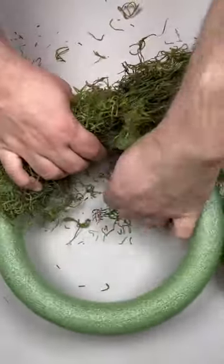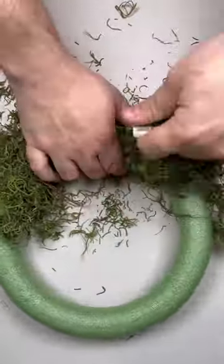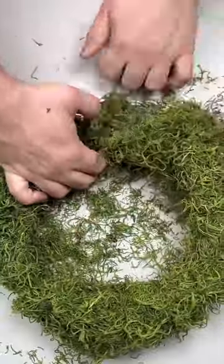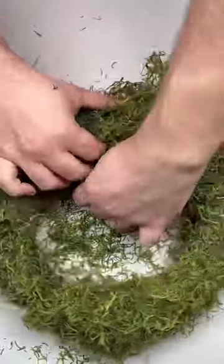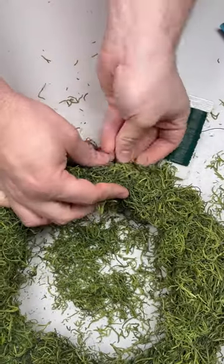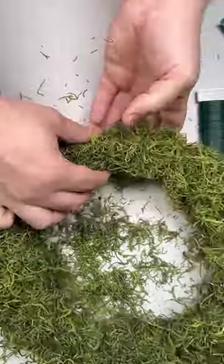By working moss into a wreath frame, it just takes it to the next level and makes it that much more unique. Continue wrapping your frame until you get to the end. Once you get to the end, cut off a little length of wire — you only need about three or four inches. Snip it off using some NYX Seasonal Decor wire snips, and just wrap it underneath the existing wire.